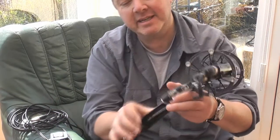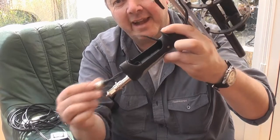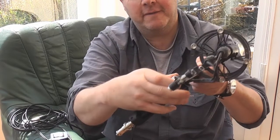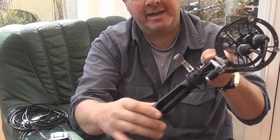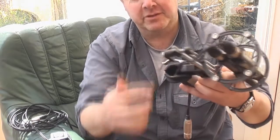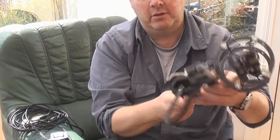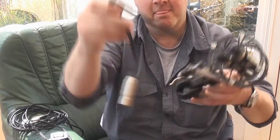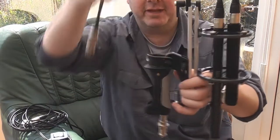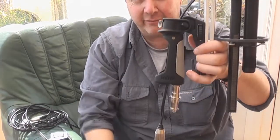Because you've got that all loose like that, undo the handle clamp and turn it round to the normal seated position like that. And then just pull that straight through. It's really easy — it just falls straight through like that.